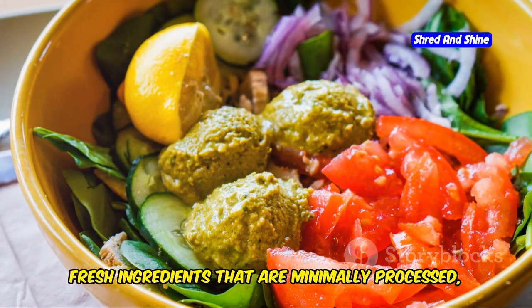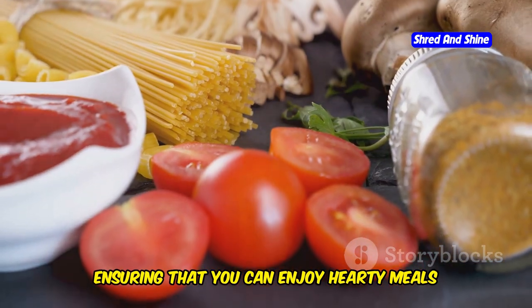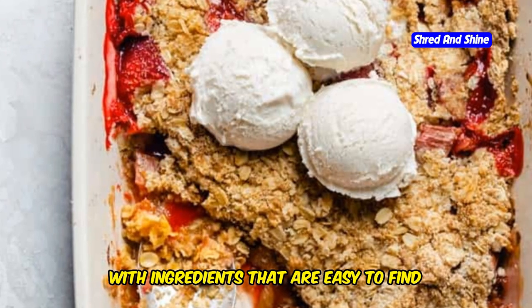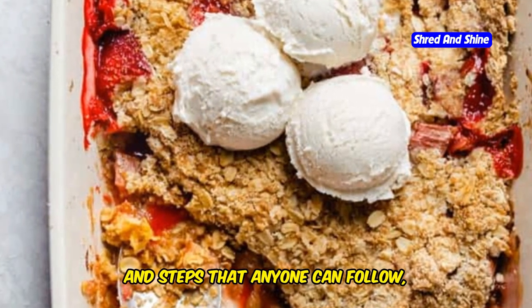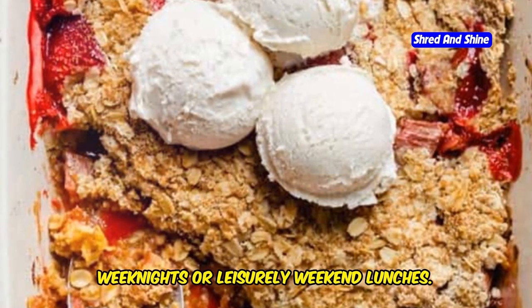This cuisine uses simple, fresh ingredients that are minimally processed, ensuring that you can enjoy hearty meals without any guilt. With ingredients that are easy to find and steps that anyone can follow, this recipe is perfect for busy weeknights or leisurely weekend lunches.